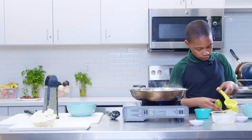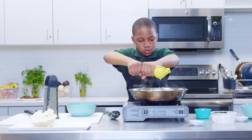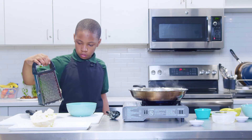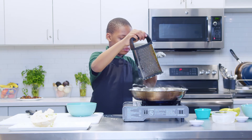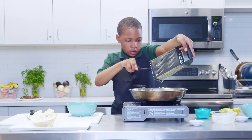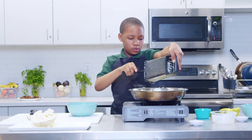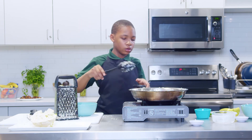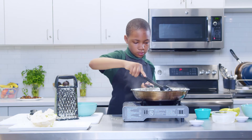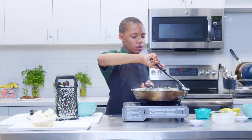Then you're going to want to zest the other lime half, then squeeze the other half. You sort of get in there with the grater — zesting basically amplifies how strong the lime is; it really gives a lot of flavor. The coconut milk has almost been absorbed, and once you can't really see it on the bottom of the pan, that's when you know it's done and you can turn off your stove.